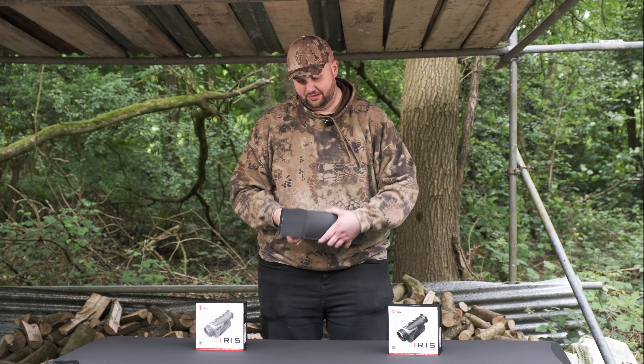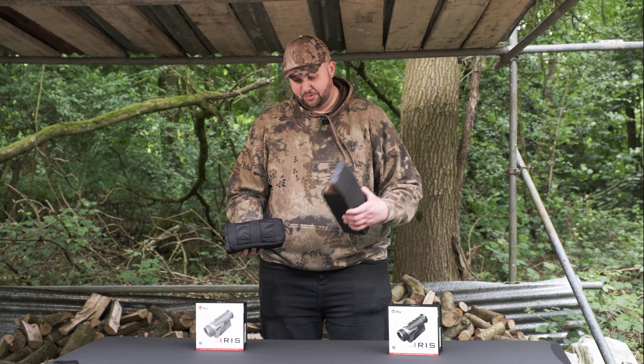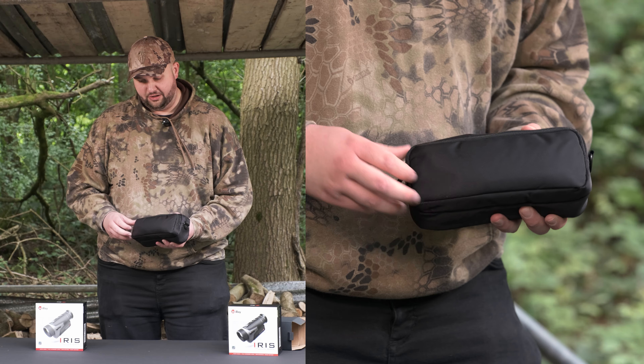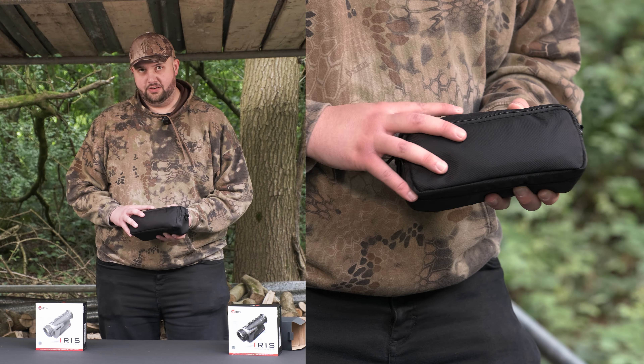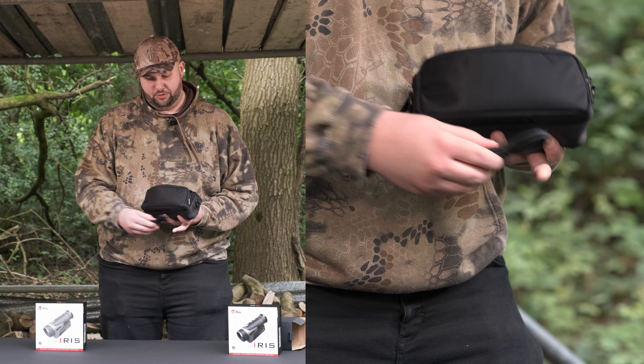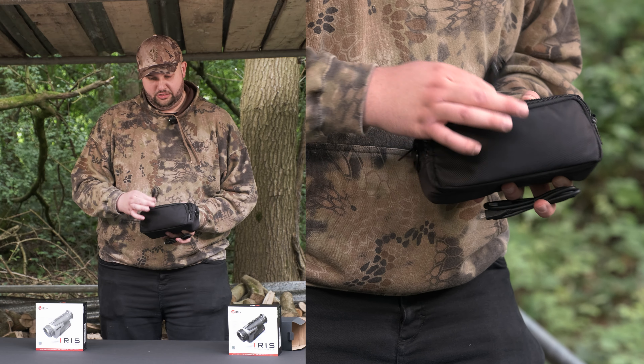We want to keep it authentic in the field rather than in the office. Inside the black box we've got a nice padded case which the Finder comes in, with two zip pockets on the unit.